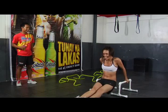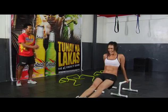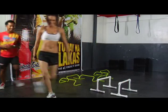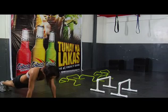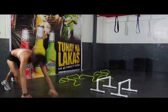Good job. Last one. Okay. Burpee! Twenty minutes. Time's up.